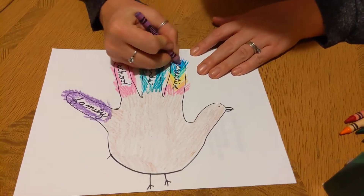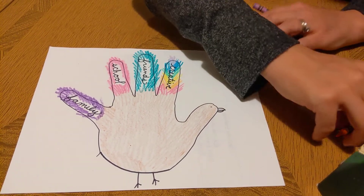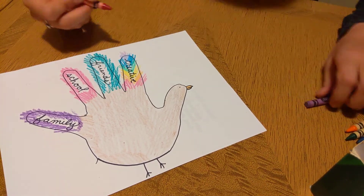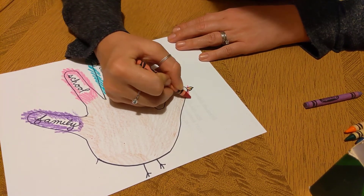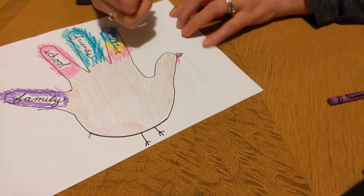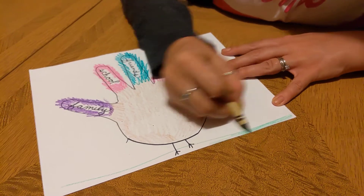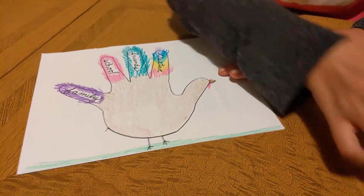And violet. Our turkey — we need to color the beak. Usually their beaks are orange. They have red things on their beak; they're called snoods. I think it's a pretty funny word. You can also take your turkey and draw a background for it. A background in a picture is like the setting of a story — it tells you where it is. So my turkey's standing on grass.